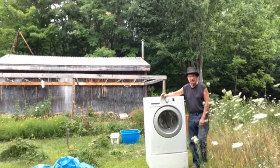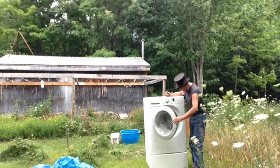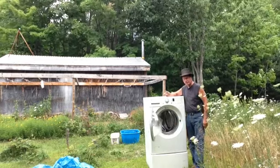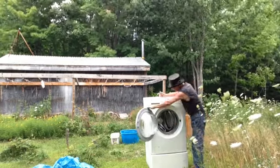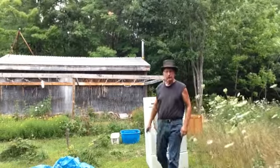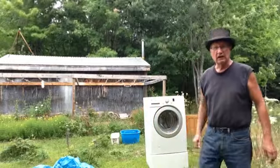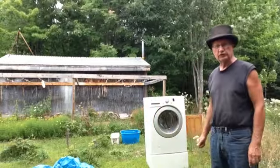Hi, I'm Tini from Mini Bolt Design and I just got back from the transfer station and picked up this washing machine. Stephen wanted a washing machine to work on so I saw this one today. It looks pretty good. It's not that old.